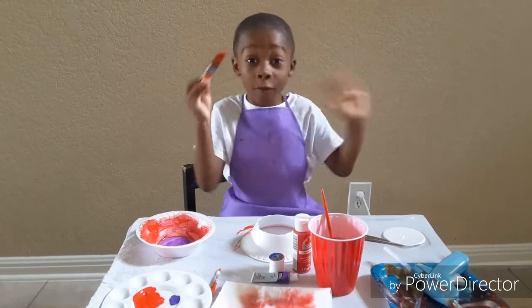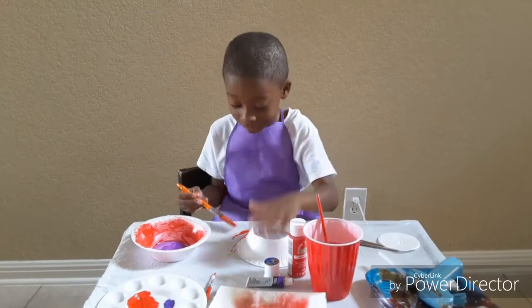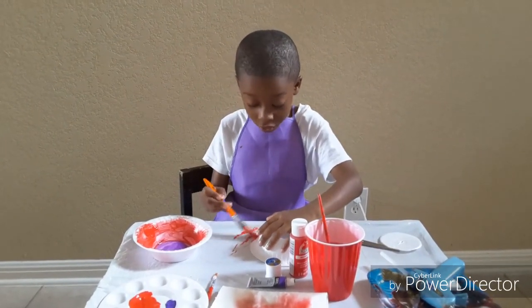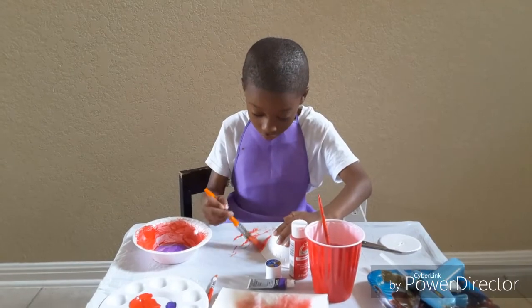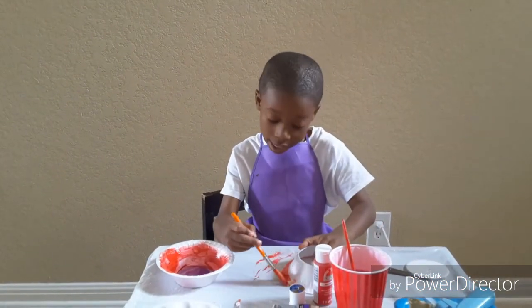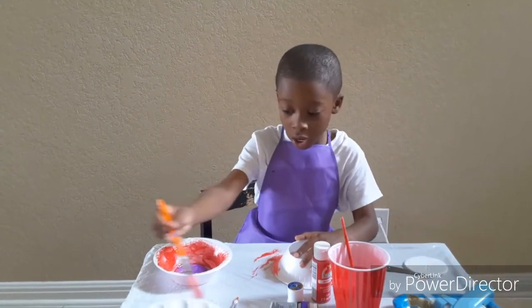It doesn't matter if you get it on your table — just keep on doing it. And it doesn't matter if it gets on a bag that your parents put on the table. It doesn't matter. Okay? Just don't get frustrated, just like I get frustrated sometimes.